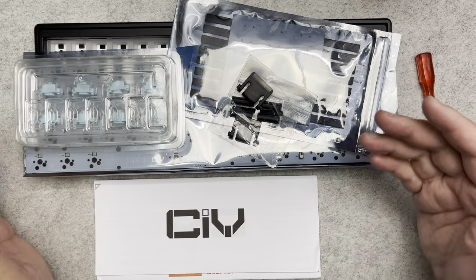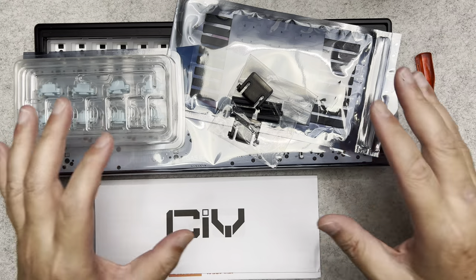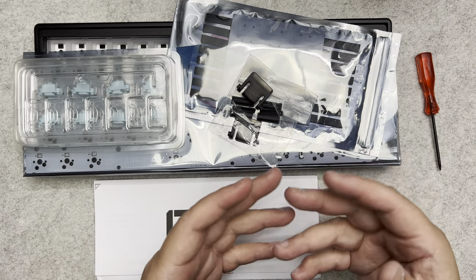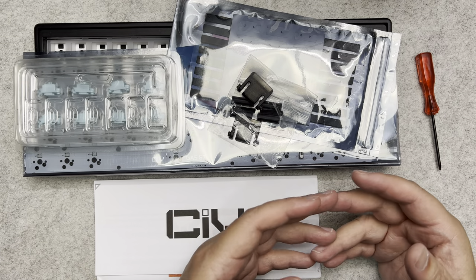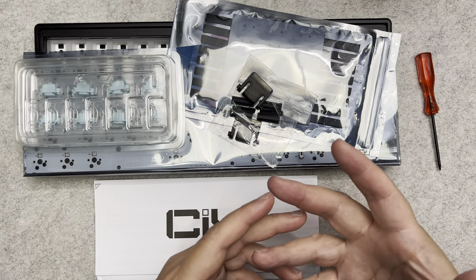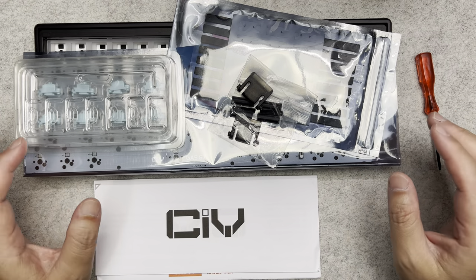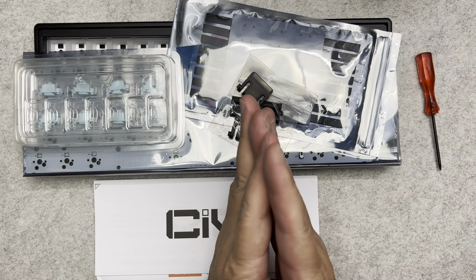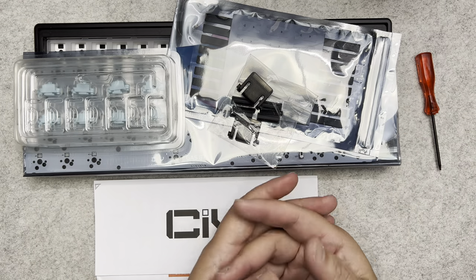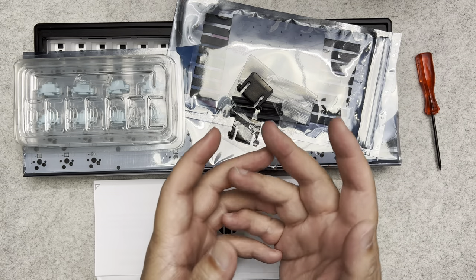This is the CIV Gas 67 mechanical keyboard build kit, and I'm going to show you how I build this mechanical keyboard in this video. I've taken it out from the box and I'll show you the parts that come with it and some specs of this mechanical keyboard. My name is Ian — thank you so much for clicking on this video. I do mostly unboxing and tutorial videos, so if you're interested, consider subscribing and clicking the bell.